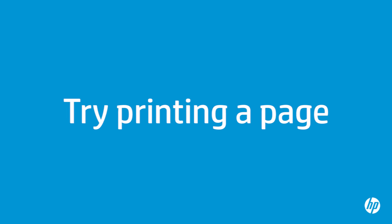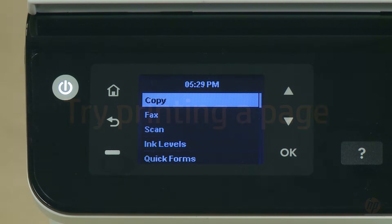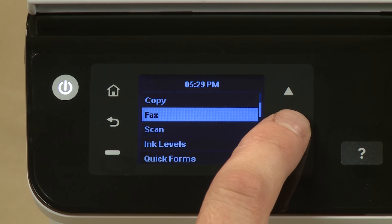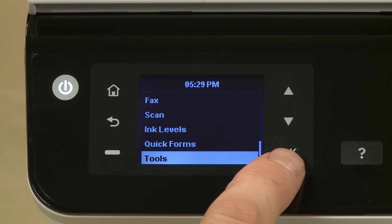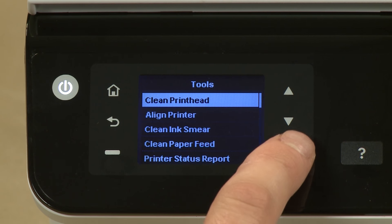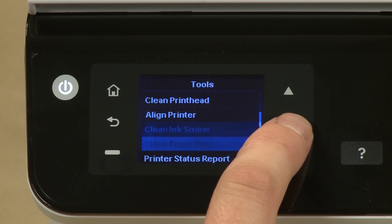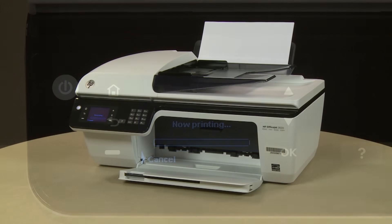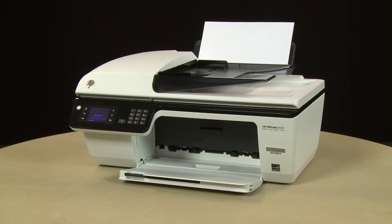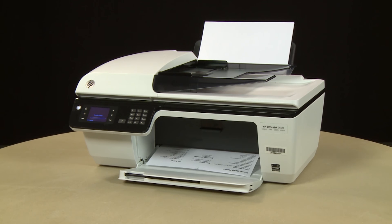Try printing a page directly from the printer's control panel to see if the issue is resolved. On the printer's control panel, press the down arrow and scroll to Tools. Press OK. Press the down arrow again and scroll to Printer Status Report. Press OK again. The test page prints. If the page prints successfully, the issue is resolved. If you're using a USB cable, reconnect it to the printer and resume printing as normal. If the page does not print, go on to the next step.